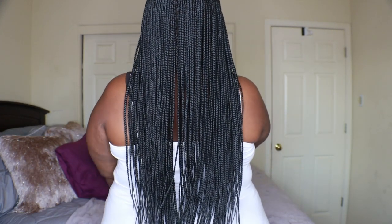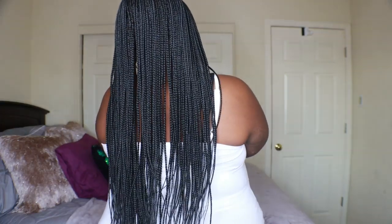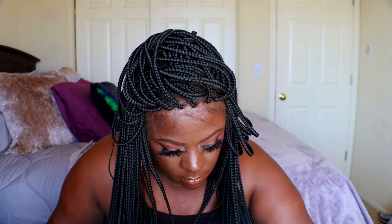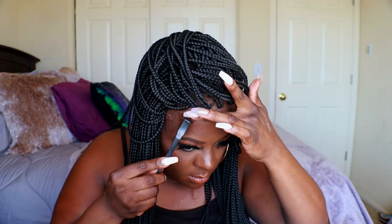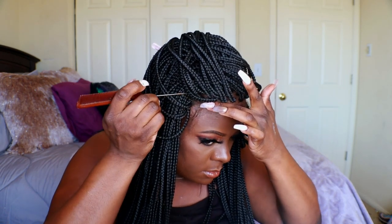Now we can see those baby hairs are coming along pretty well. I went in with the eyebrow shaper to trim them and get them to my liking — I wanted to keep this as nice and simple as possible. We all know with braided wigs, the baby hairs can make or break the whole look. I went in with Got2b gel on the baby hairs, and I tried to keep them long enough to wrap around some of the braids, which actually turned out really well. I decided to keep them long and just wrap them around the braid and I think it worked out pretty well.